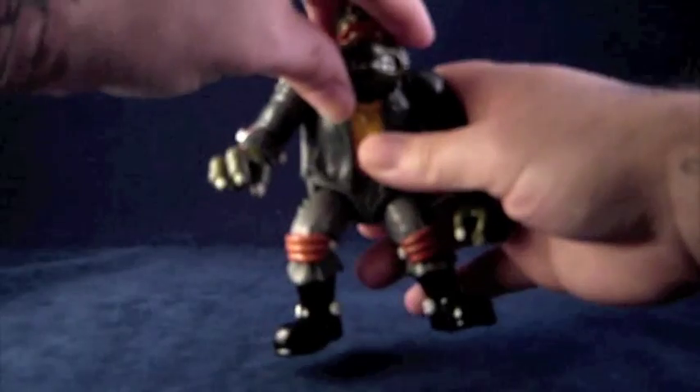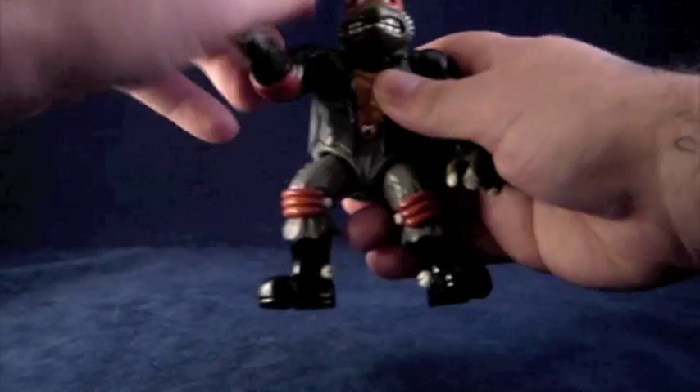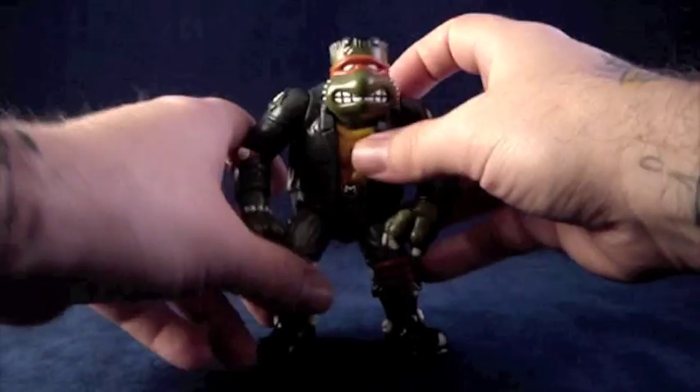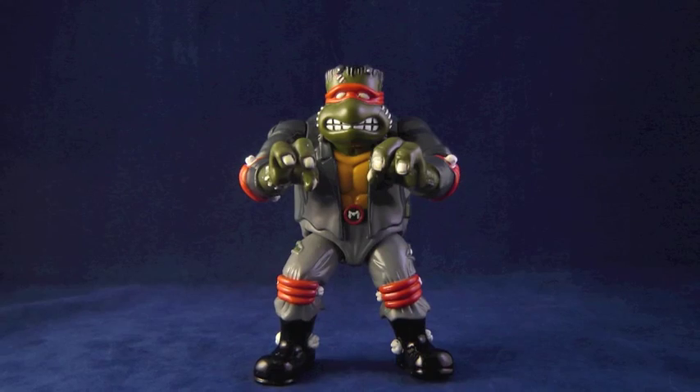Mike as Frankenstein is no more or less dynamic than most other TMNT figures, with a total of seven working joints. I'm actually most fond of his posture, though. He's pretty easy to stand up, he's got the hulking hunchbacked look going on, and in my opinion he's got the perfect arm-reaching positioning to give him that classic Frankenstein's monster look.